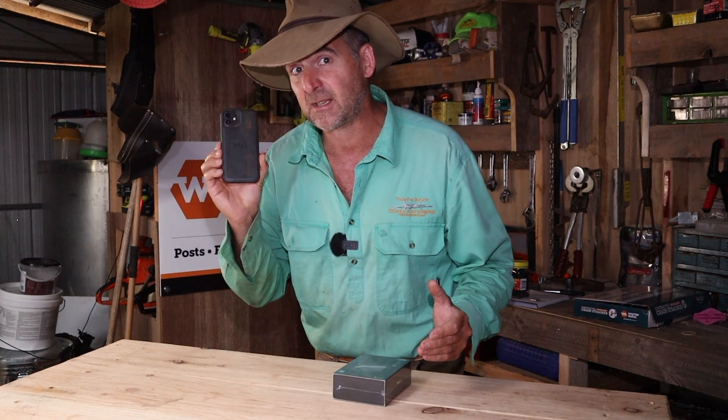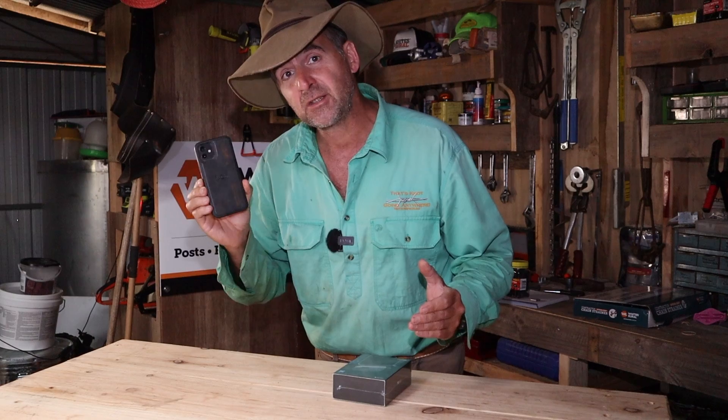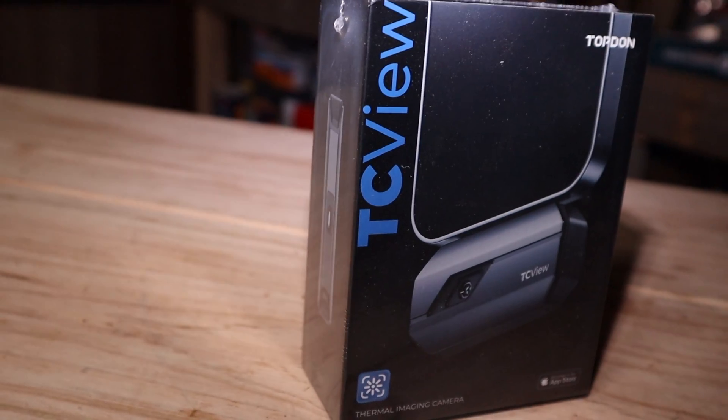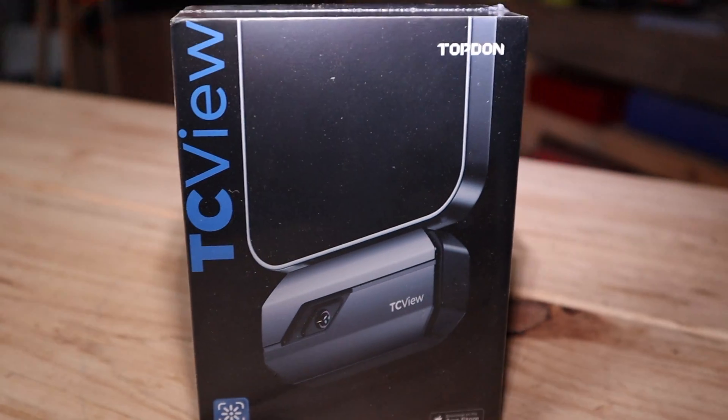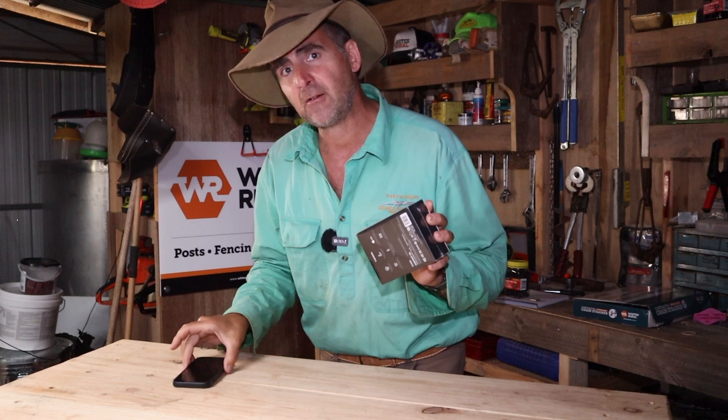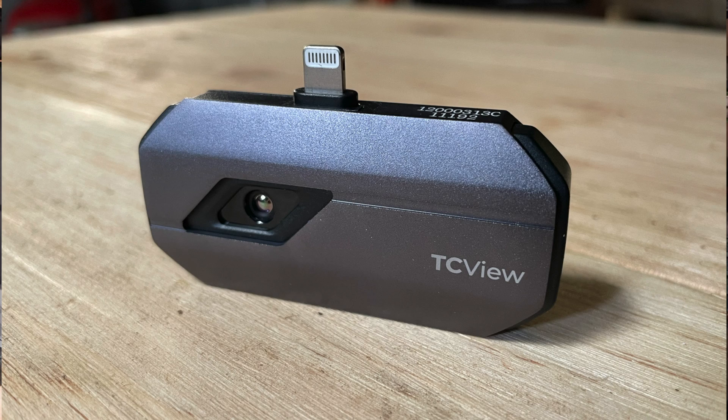Wouldn't it be great if there was something you could stick on your mobile phone to turn it into a thermal imaging camera and allow you to do exactly that? Well, that's what today's product hopefully promises to provide. Let's see what you get in the box, see how easy it is to stick on the camera, and then see if it works as a thermal imaging camera.